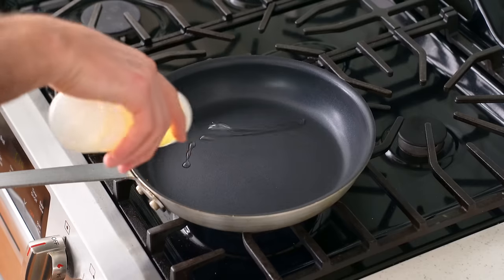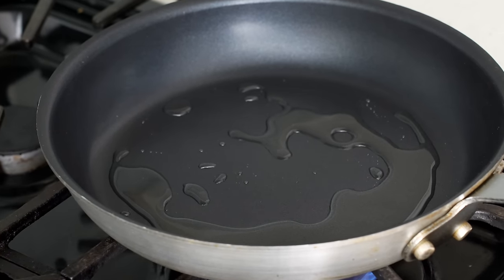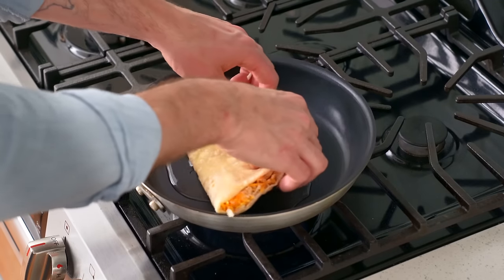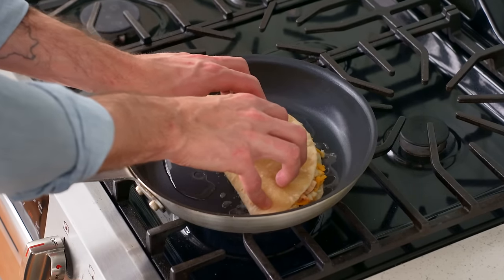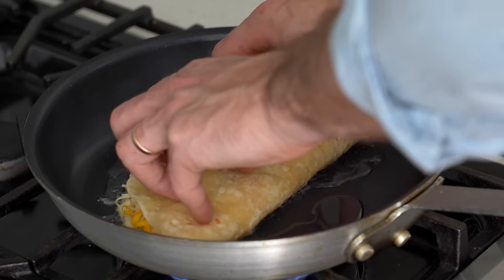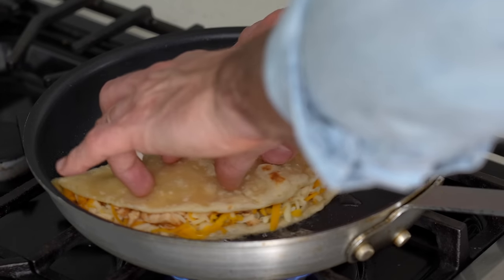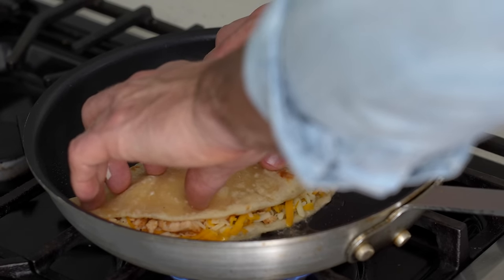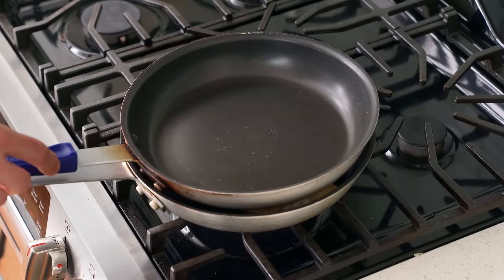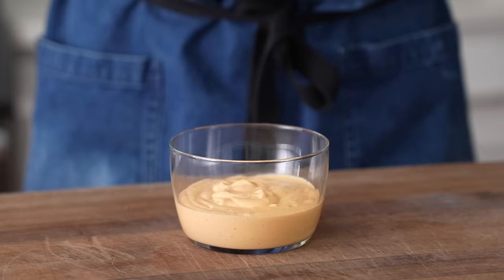Into my medium-heat nonstick pan, I'll add a good long squirt of neutral oil — resist the urge to be stingy here, you need a lot of oil to get this thing perfectly crisp. Once the oil is hot, I'll drop in my quesadilla and use my fingers to press it into the pan to ensure even contact with the hot surface. Since flour tortillas — especially handmade ones — are irregularly shaped, they don't lie flat without pressure and they'll steam instead of fry. My preferred method of applying downforce is to use another pan set right on top. I'll cook this for 90 seconds or so on the first side.